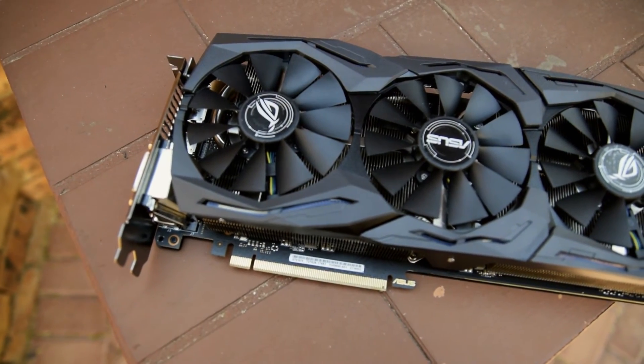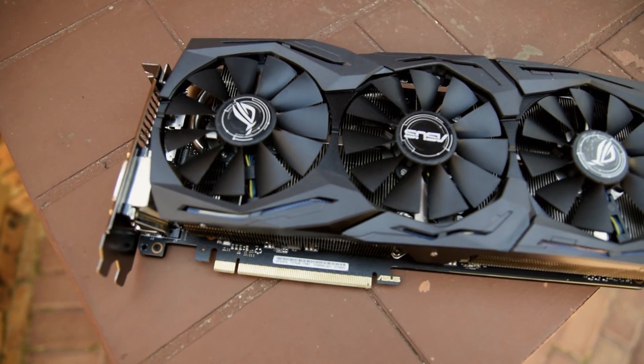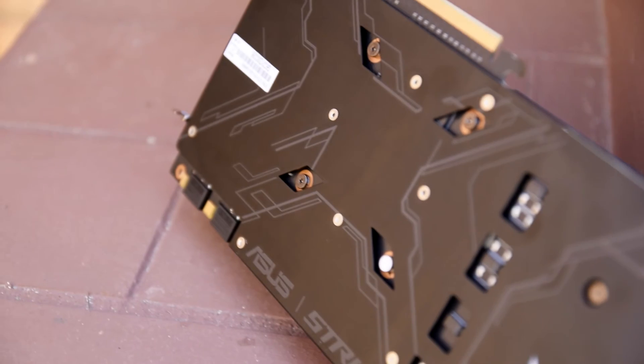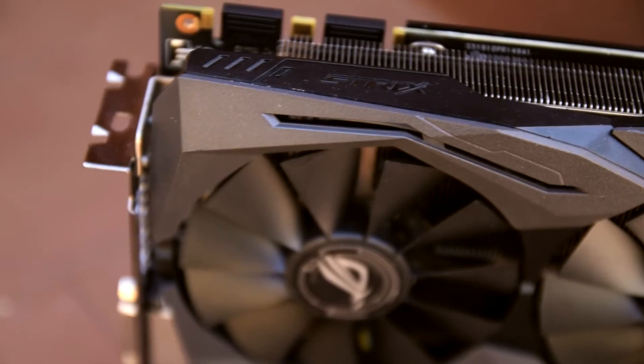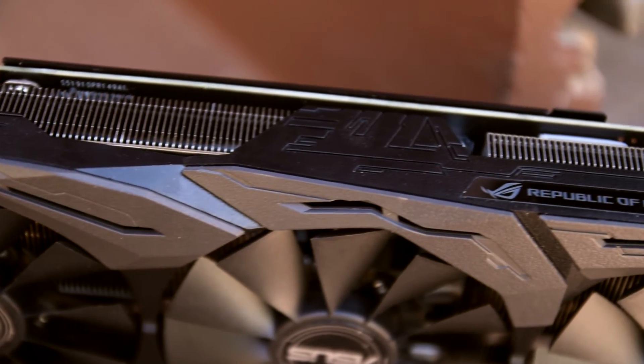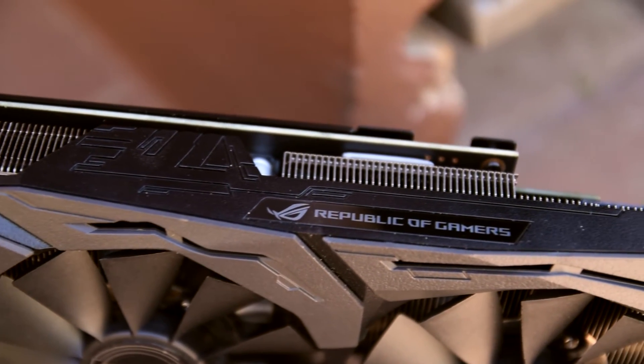For me, the ASUS Strix GTX 1070 OC Edition is the complete package. Its high clock speeds mean higher frame rates, it has great cooling, a superb implementation of RGB LEDs, and some extra features such as the fan headers and second HDMI port. I really think that ASUS has hit it out of the park with their new Strix lineup, and the GTX 1070 OC Edition is no deviation from that.